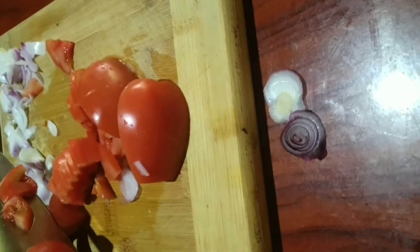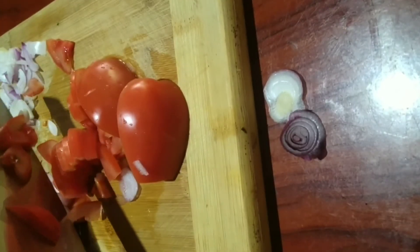As you can see, this knife is sharp enough to cut onion and tomatoes with great ease.